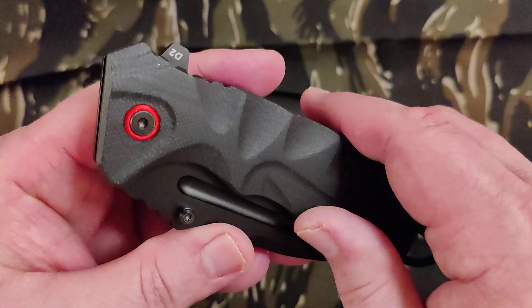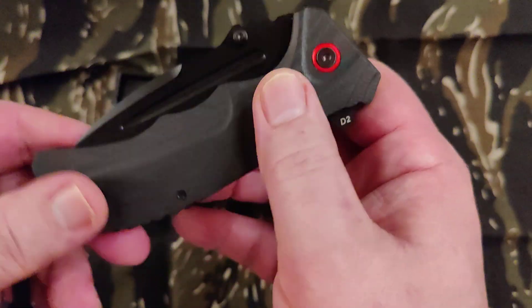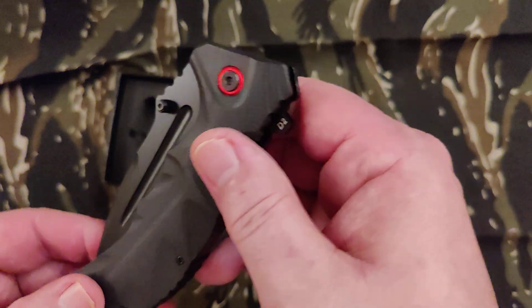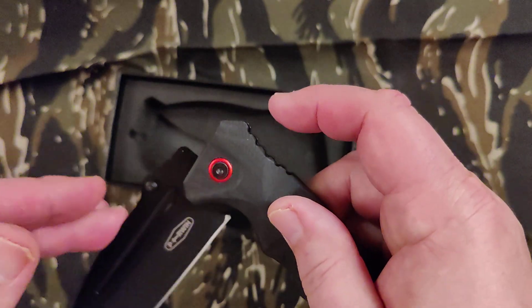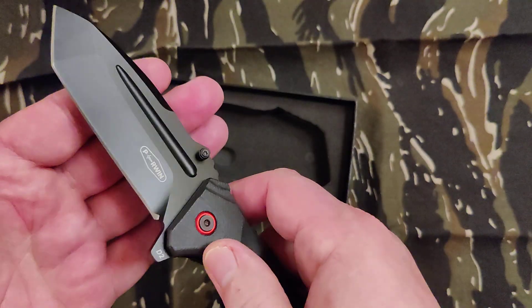Looks pretty good. I love that red pivot collar. Pretty interesting contours on that G10. It's a flipper tab obviously. Whoop, needs more help don't I? I barely got it that time.